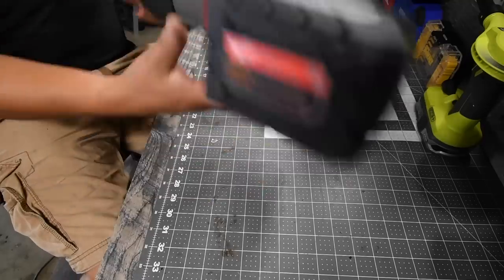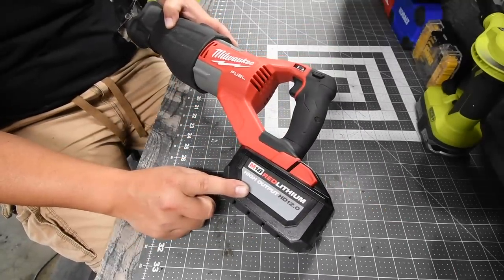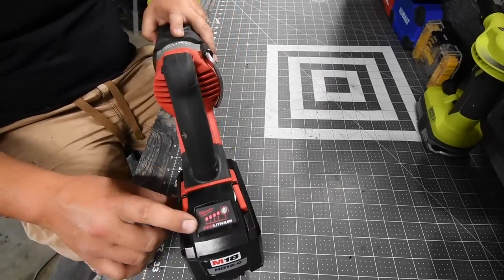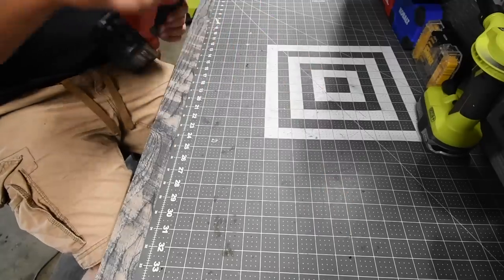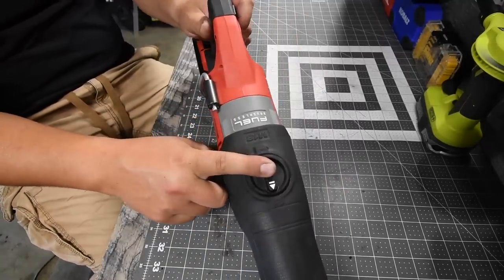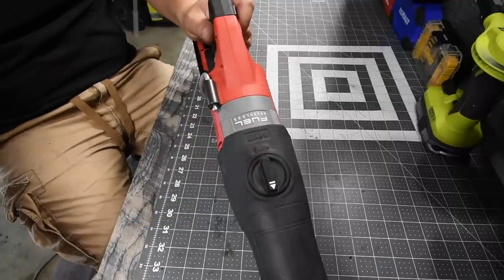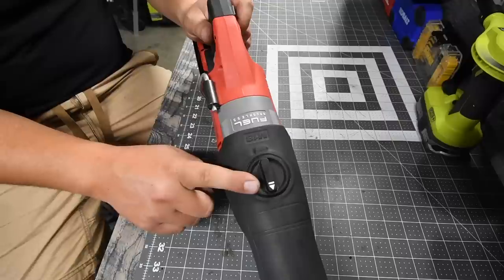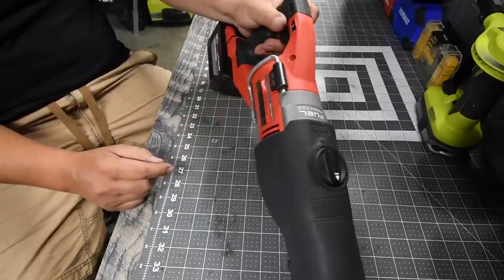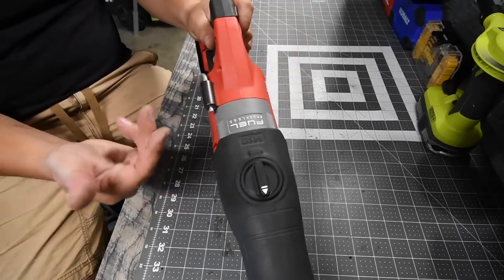For the Milwaukee Super Sawzall, we will be using a 12-amp-hour high output battery. This is a bad mamma jamma. It does have an orbital feature, which we will be using. It is not Milwaukee's fault if the Makita does not have an orbital feature. This is the feature that will outperform other reciprocating saws that don't have it — like Ryobi's older brushless model.